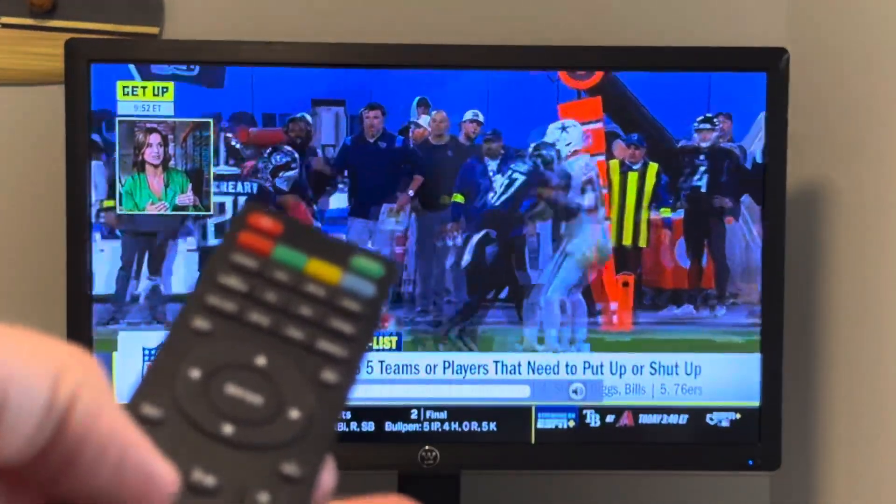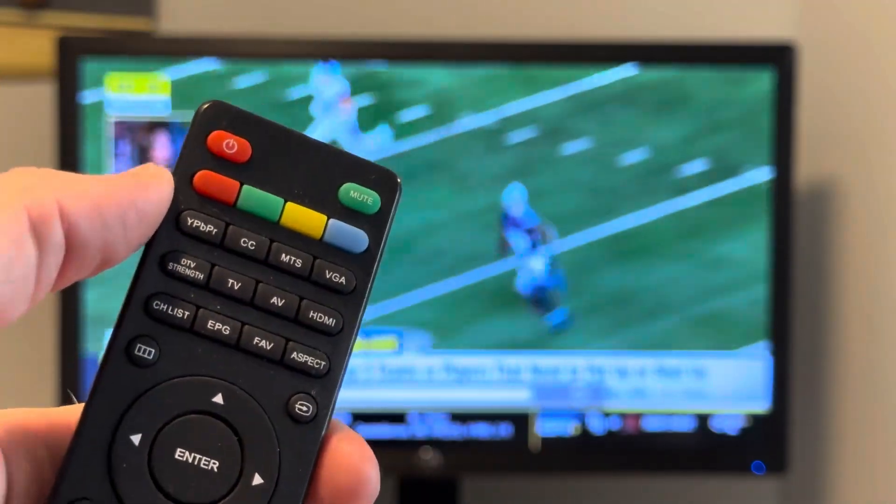Whenever you are ready to turn the television off, you can use the power button in the upper left hand corner to turn the TV off.